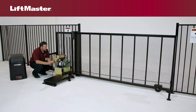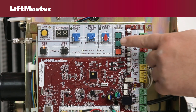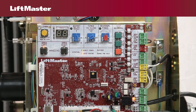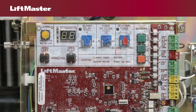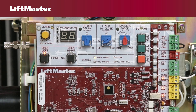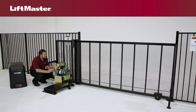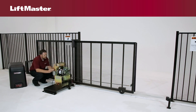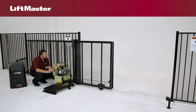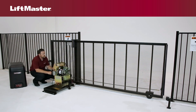You must set the initial forces and run distance now before proceeding. To set the forces and run distance, press the open test button to open the gate. Press and release both the open left and open right handing buttons at the same time. Now press the handing button below the solid LED. To complete the programming, run the operator one full cycle using the test buttons. Limits, force, and run distance are now set.